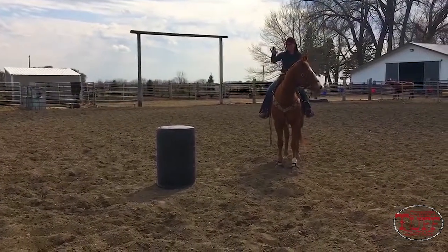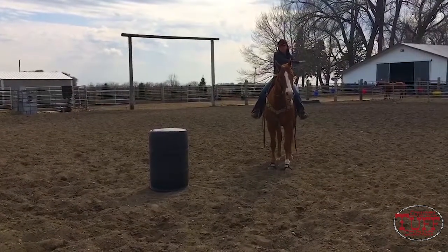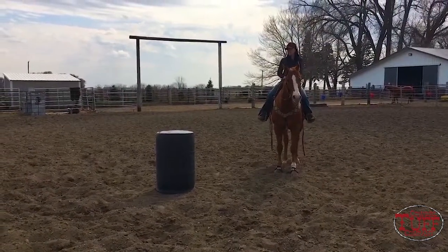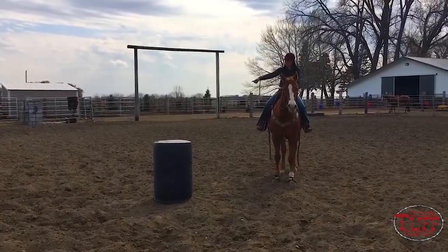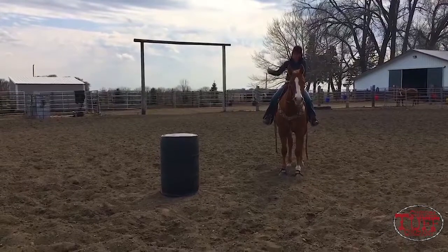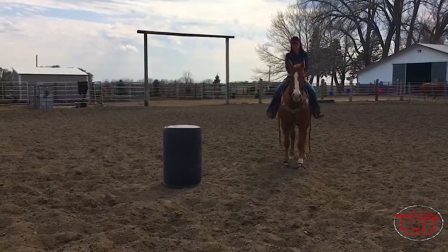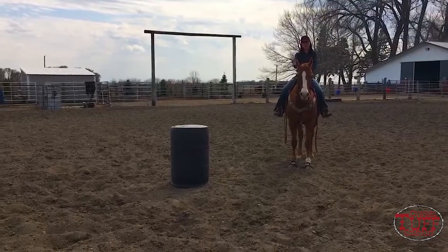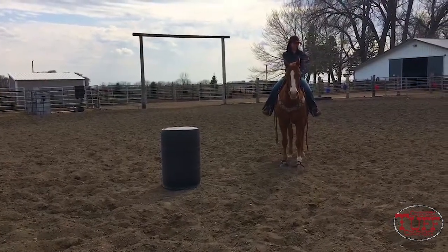If you don't go to the right spot and get out of this barrel correctly, everything over there is going to be messed up. So it's really important that your horse can get to the back side, all the way around there, and get drove off to the second barrel correctly. The way you come into this barrel is a big part of how they can get there and get over there.